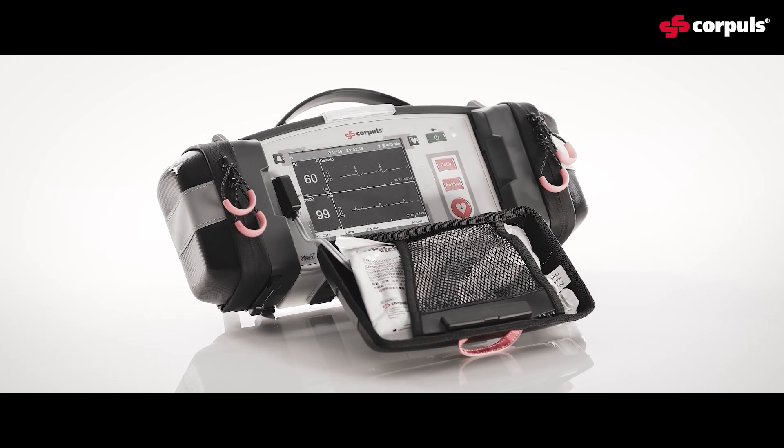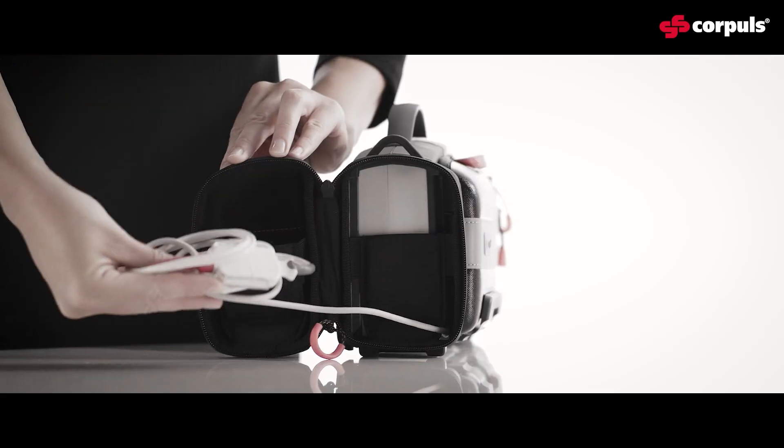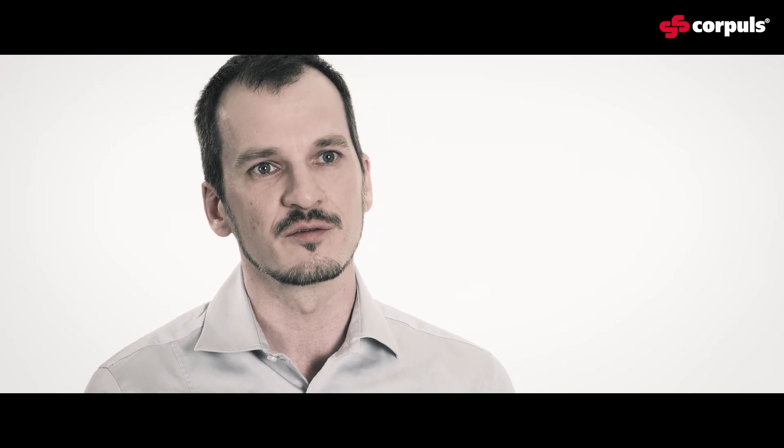When it comes to a C1 or C3 patient monitor, the system concept is paramount. If the C1 happens to be connected to the patient already when I get there, I can simply and seamlessly take over and connect the patient to the C3 by unplugging and re-plugging the connectors from one device to the other. It's very fast and reliable, and for the patient in his or her situation, ideal.